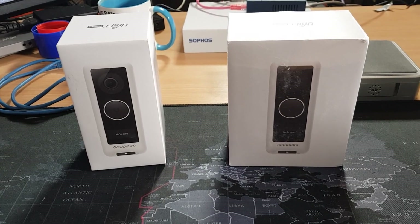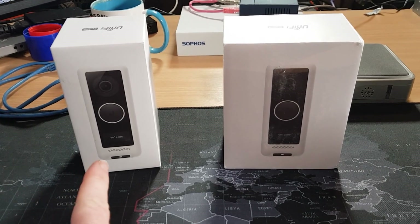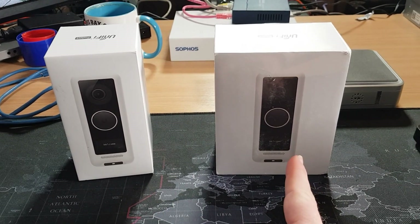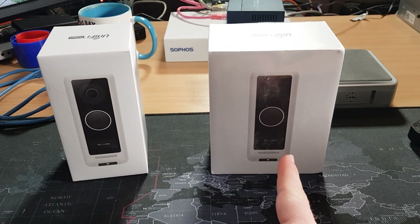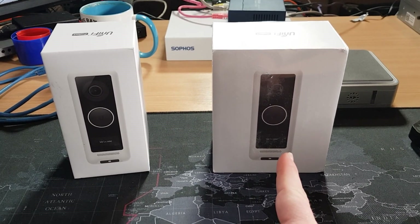Now for those of you that have watched my channel before, you will be well aware that I have the US G4 doorbell already. I pulled this in from America and finally after months we now have the EU version, and obviously the first major difference is the box size.